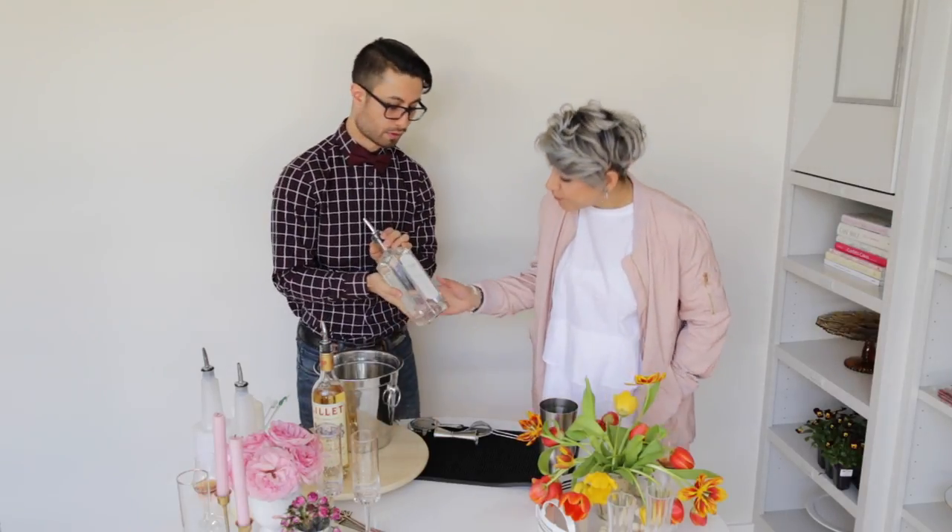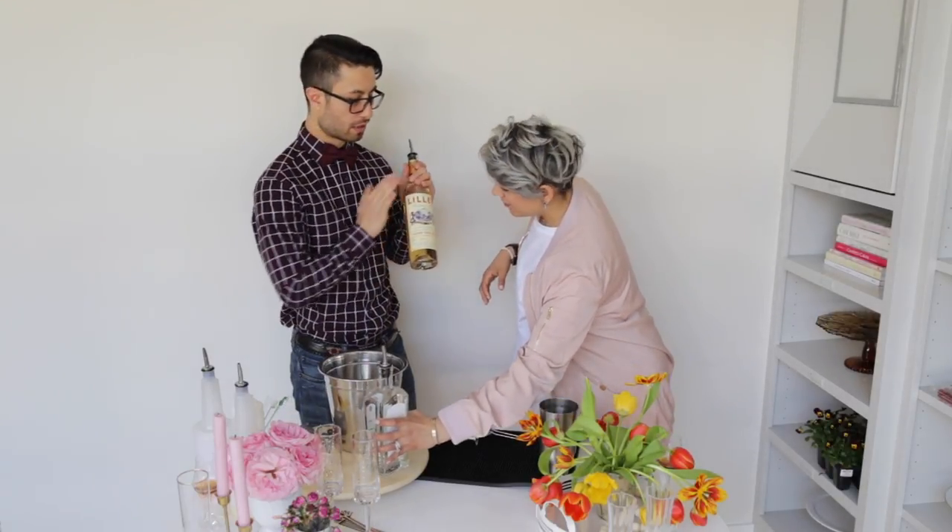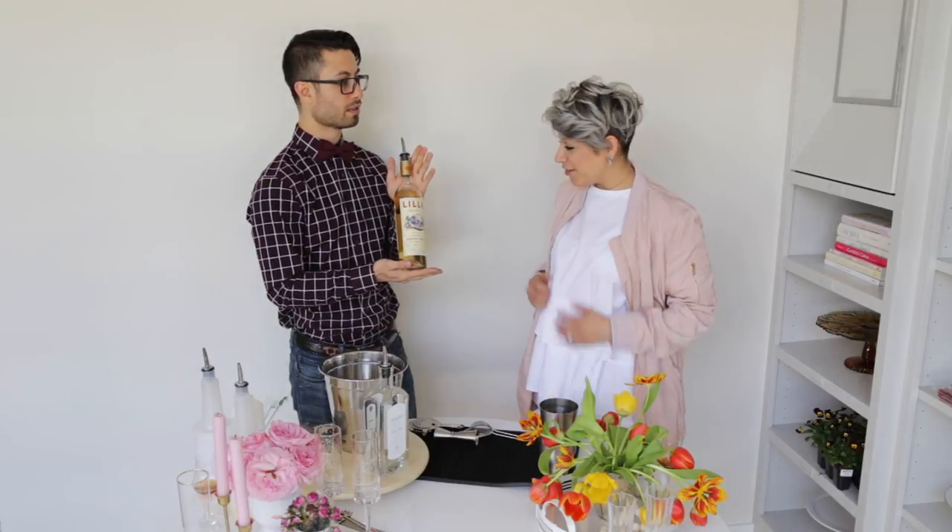What's it called again? Tempo Renovo. And as I mentioned earlier, we're using the Lille Blanc — it's a French style vermouth wine. We're also using a little peach, a little lemon to give it some brightness, and some egg white, which is not typical to add to a champagne cocktail, but we're going to have some fun with it.